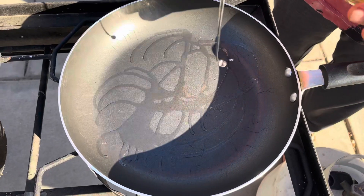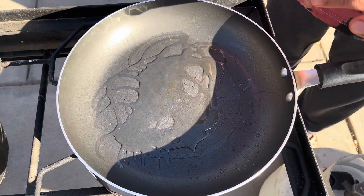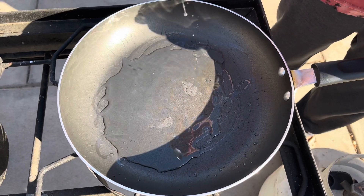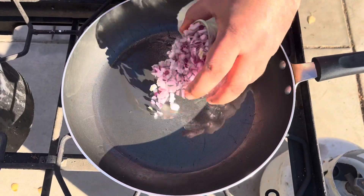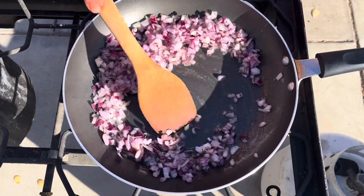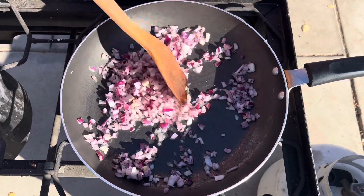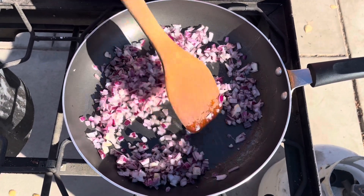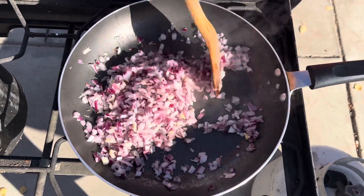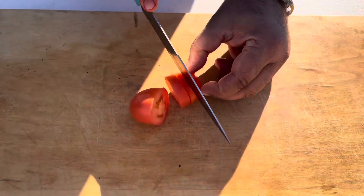Three to four spoons of oil in the pan. Add one onion — I took red onion, but if you guys want yellow you can take that too. Add half spoon cumin seeds, two to three green chilies, and one small tomato.